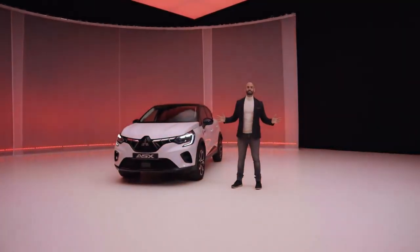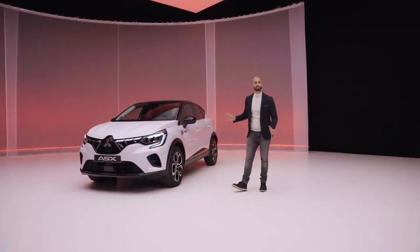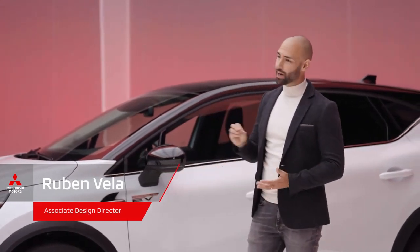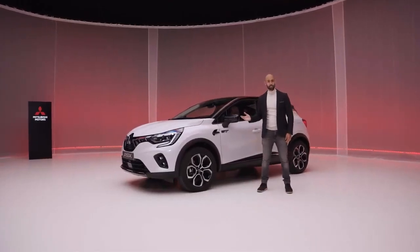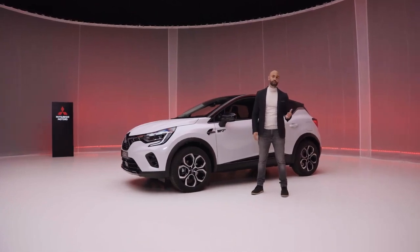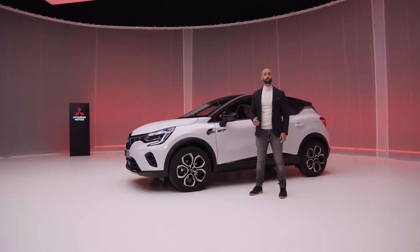So here it is — the new generation ASX, looking honestly beautiful in this amazing white color. The ASX is a very important car for us. It sits right in the heart of the compact SUV segment. On one hand, it's compact and stylish, giving a great answer to an urban lifestyle. On the other hand, it offers plenty of space and room to transport five people and their gear. But first, let's look at the exterior.